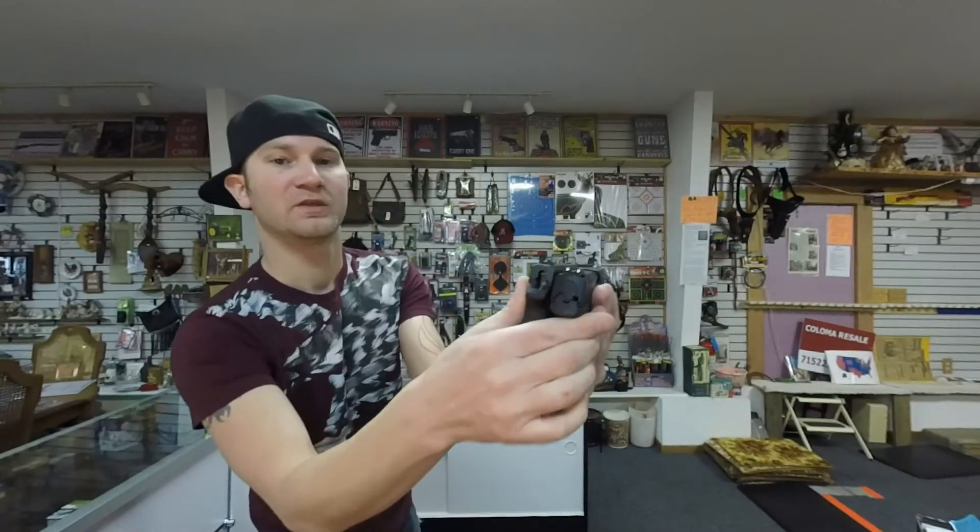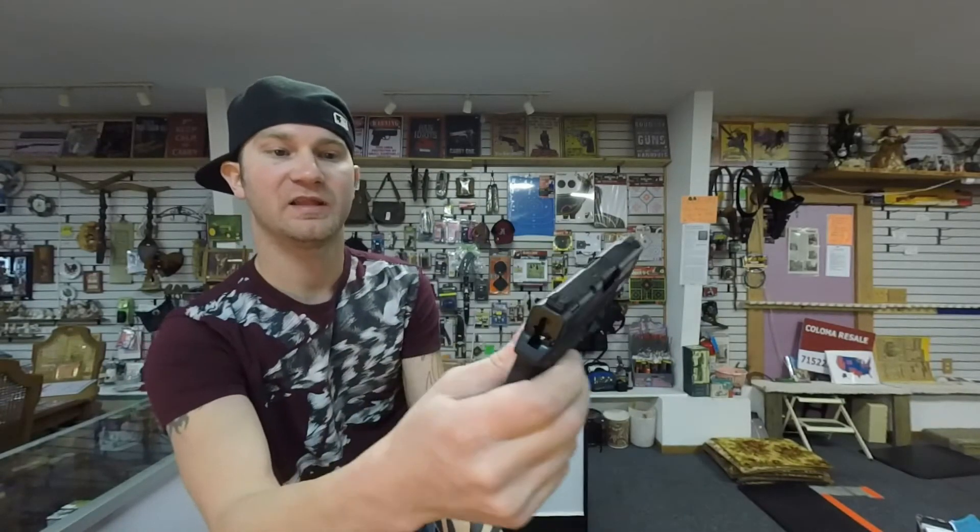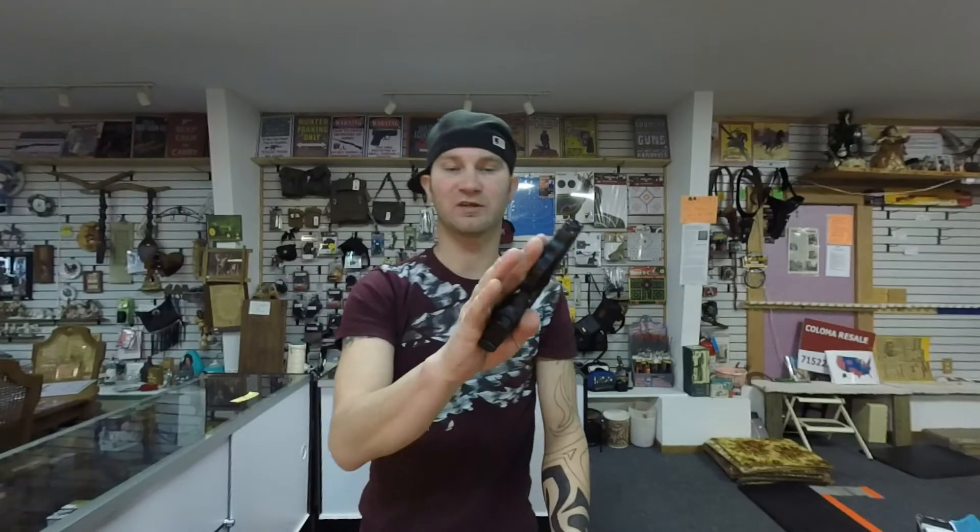The Shield has better sights — they're lit up with white. I'd like to see that on the Bodyguard, but the Bodyguard is more designed for concealed carry. You could carry the Shield concealed, but I'd use it more for off-body concealed carry than on-body, as it's getting to a size where it would be uncomfortable.